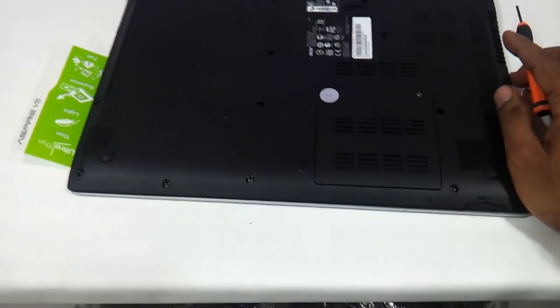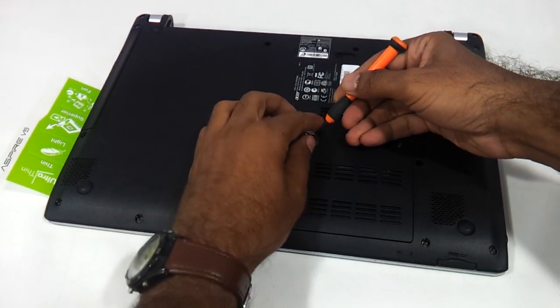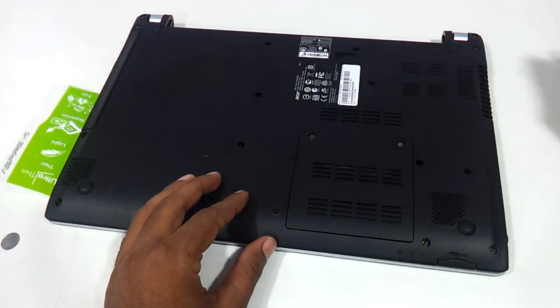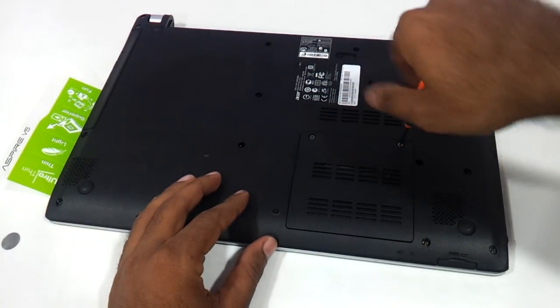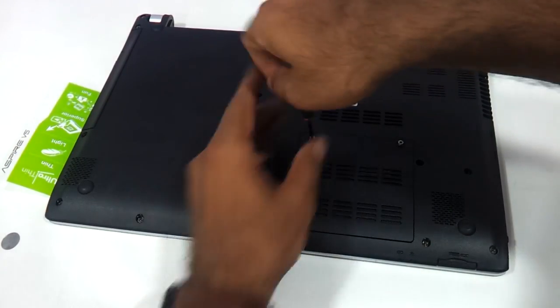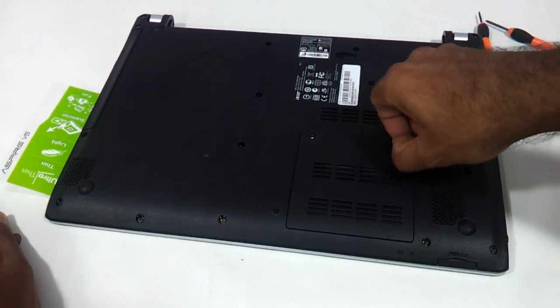As you can see, this part here is where the RAM is held and there will be an Acer sticker — just need to remove it and there are these two screws. Just need to remove these two screws.